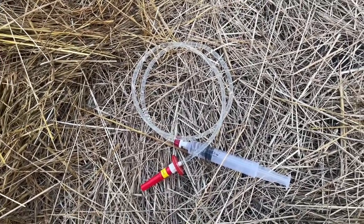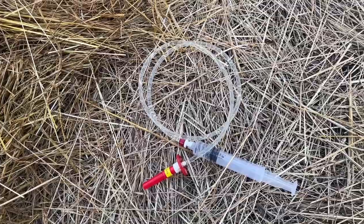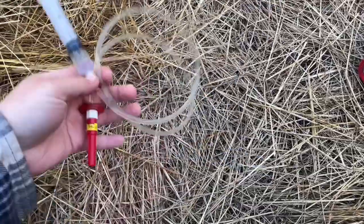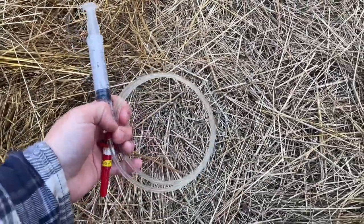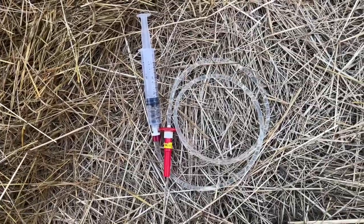You don't have to put them in a chute or have fancy facilities like you would if you were just using a regular needle. This works really great for pigs because they're short, they run away, and they don't stay still. That's what we use, and I'm going to show you how we use it.